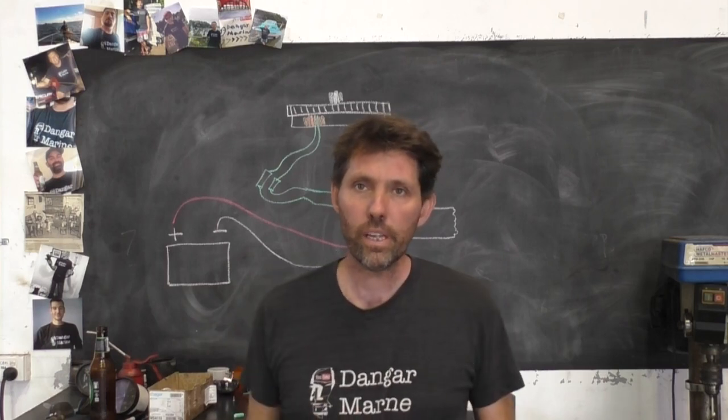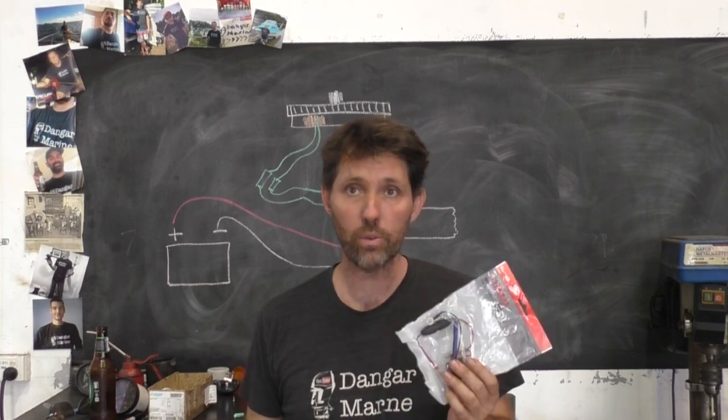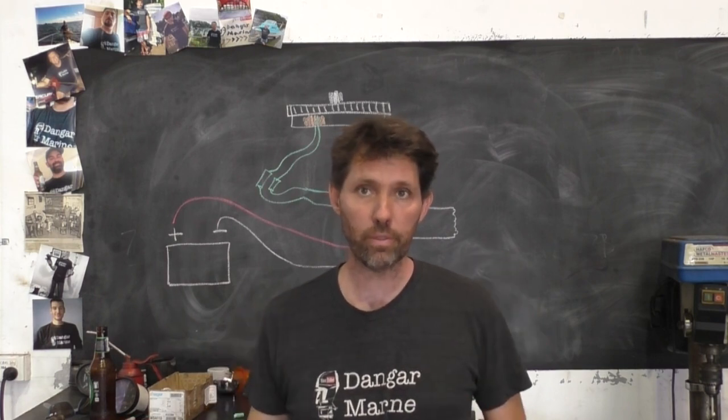Hey there, Dango Stu here. In today's video, we're going to be installing a regulator rectifier into a Yamaha 20 horsepower so that we can charge the battery from the motor.